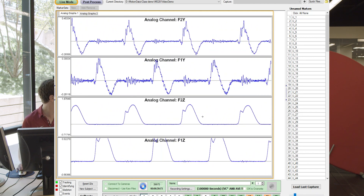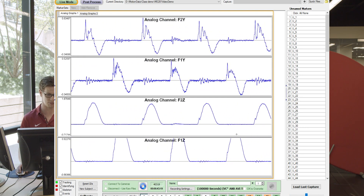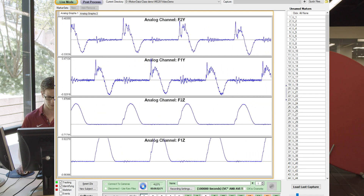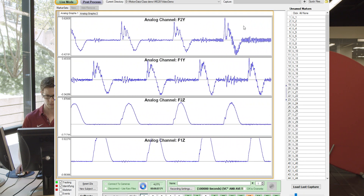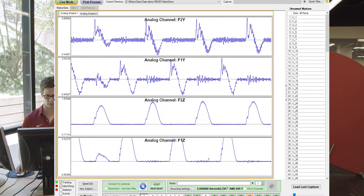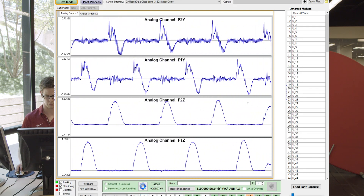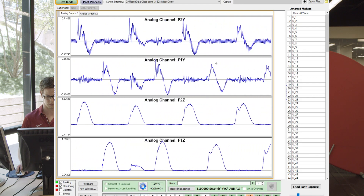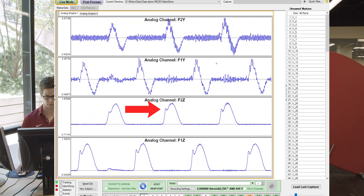We'll have Hannah transition to a forefoot striking pattern, and you'll notice that that early stance impact peak entirely disappears — we just have a single-peaked ground reaction force profile. Let's turn up the speed just a little bit more, to three meters per second with forefoot strike. There's a little bit of an impact peak there, but now if Hannah converts to a rear-foot strike, you can see it's much more pronounced at this higher speed — this impact peak.